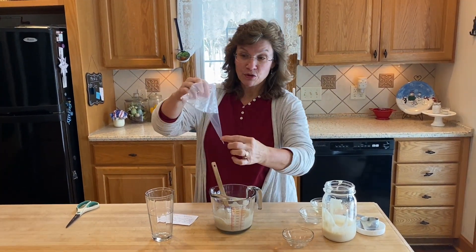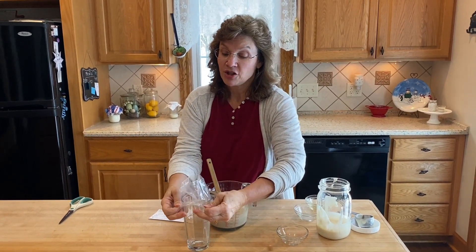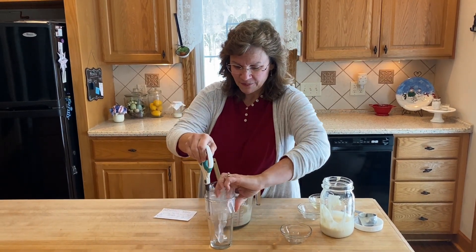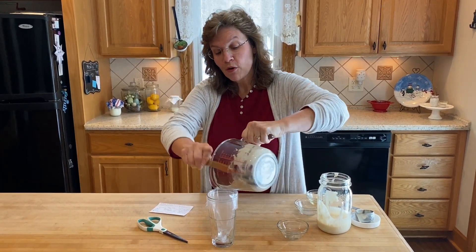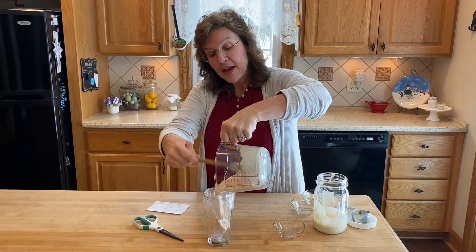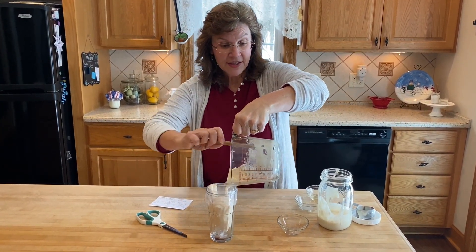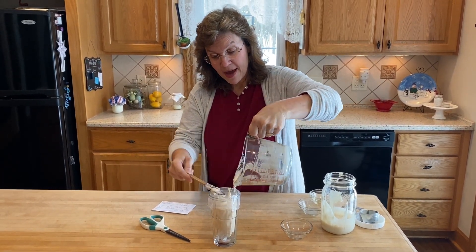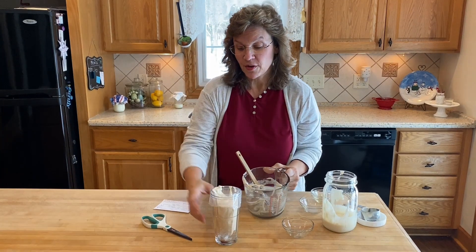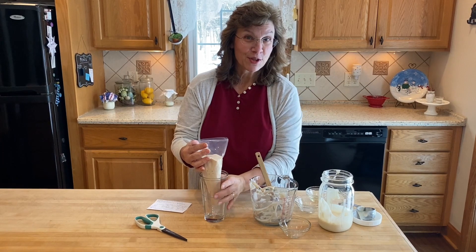Here is the trick: I'm going to use my pastry bag. I'll put it in a cup — this is how you fill one of these pastry bags with just two hands and not a second person. I'm going to pour my pancake batter in, and you want to be moving kind of quickly on this. This amount will fit all in the pastry bag. We're going to take this to the skillet and I'll show you how I do this.